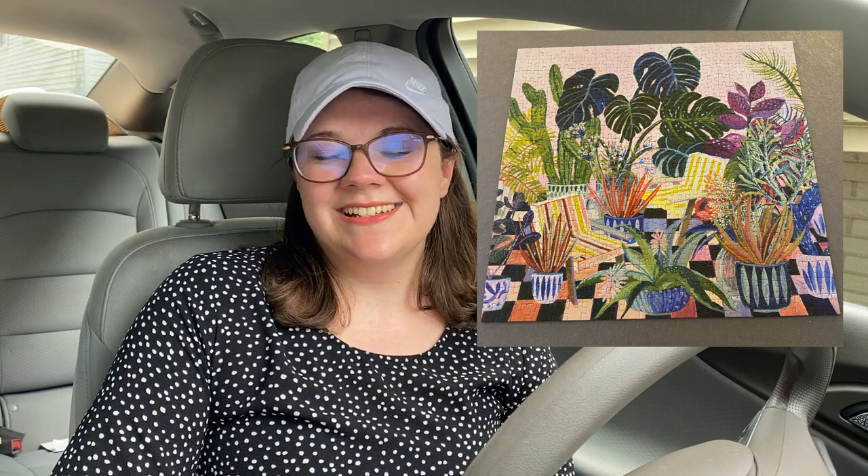Thank you guys for coming on the puzzle haul journey today. We have one more video and that one will be a little bit longer, which will conclude the $100 puzzle haul. I've already completed one of the puzzles — the potted puzzle — I did that last night. I'm not trying to speed through them; I really do enjoy doing puzzles, as I'm sure all of you do as well. I hope you have a wonderful week. Bye!